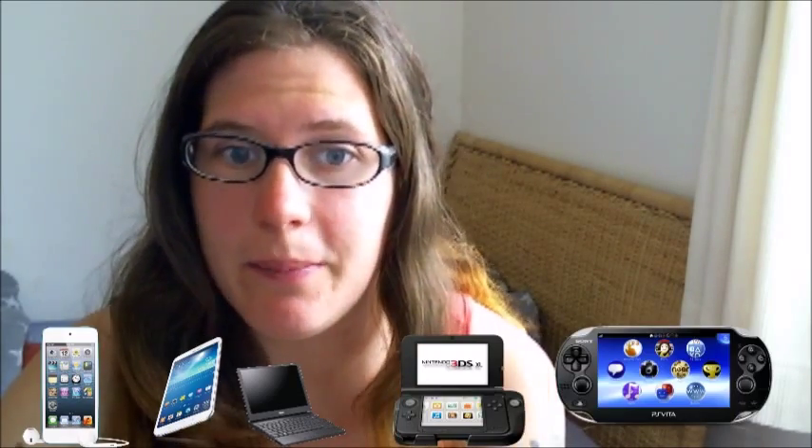What I took along were the iPod Touch, my Samsung Tab, the laptop that I own, the Nintendo DS, and my Vita. I took all these along and went and tried out each and every one of them.